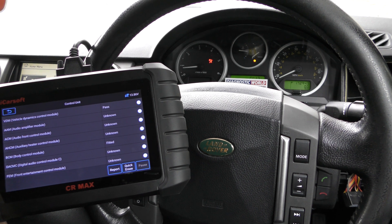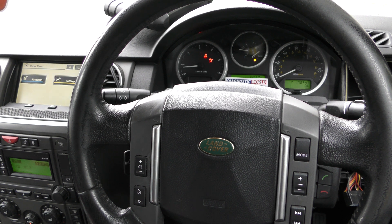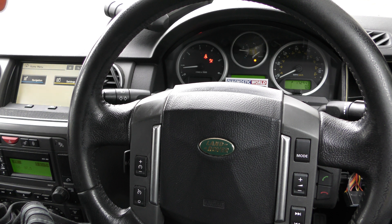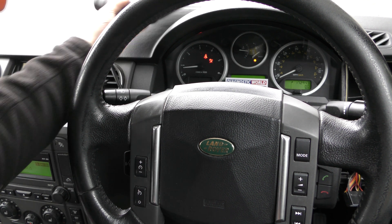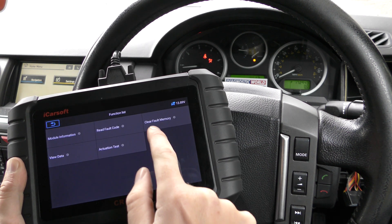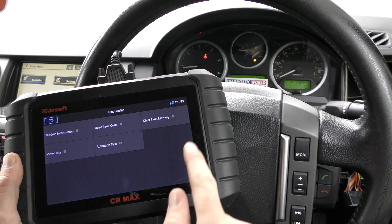The airbag light has turned off but then turned back on again. I suspect it's probably something to do with the connection underneath the driver's seat or passenger seat not being put back together properly. I'm just going to tighten this airbag connection back up, and hopefully that will allow us to go back in, clear the SRS fault codes — erase operation done — and the light has gone off.